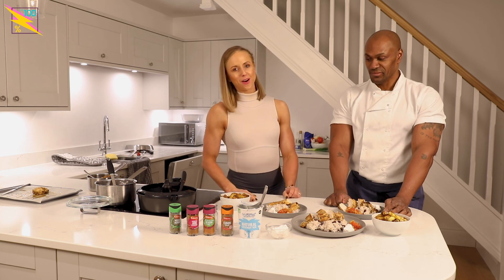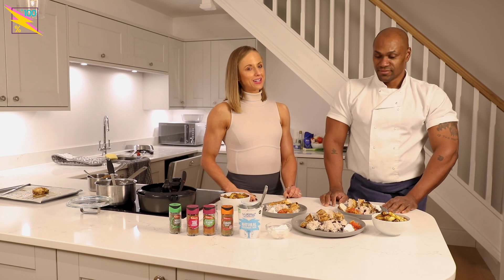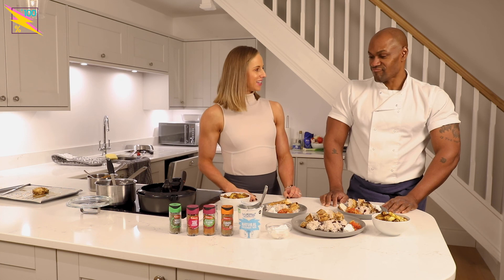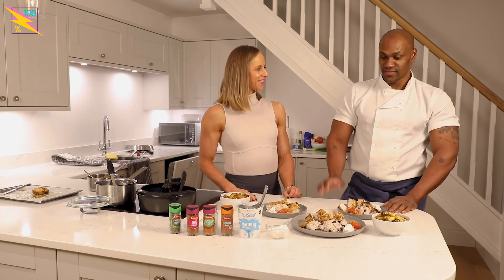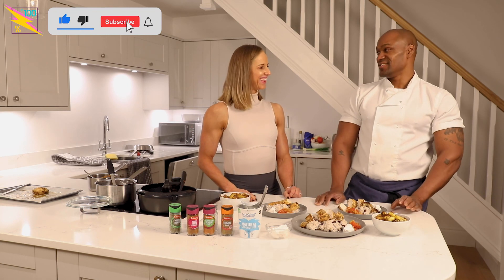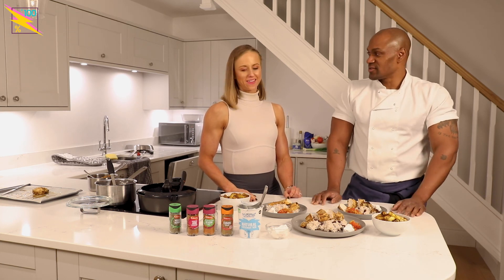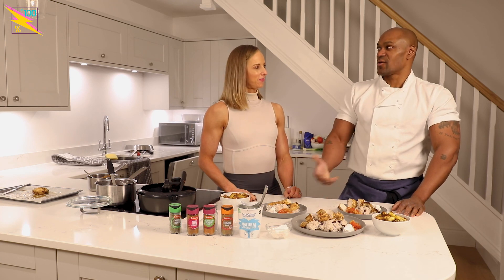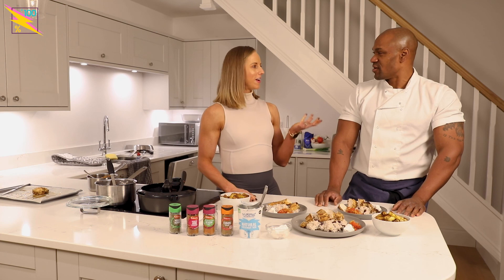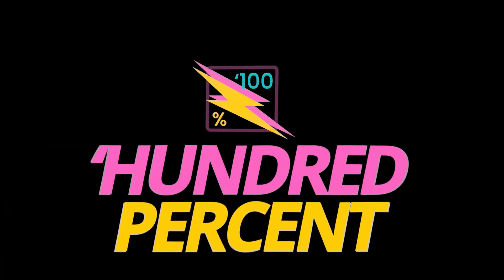Thank you for watching this episode guys — let us know what else you'd like us to cook. Send in your requests for what to cook next time. They might want to see us cook a really quick, efficient jerk — was it corrigo? Corrigo! Yeah, I'm down for that. Definitely.